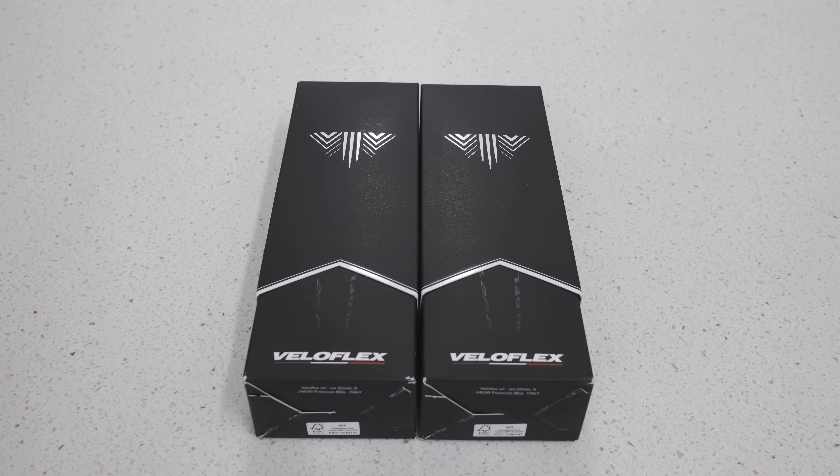Welcome back to my channel. Today I have a set of Veloflex Corsa Race tires. I picked these up because I wanted something lighter for my road bike for the spring and summer. One of the tires is a 23 — I know it is very thin by today's standards — and that one is for the front, and I have a 25 for the rear.